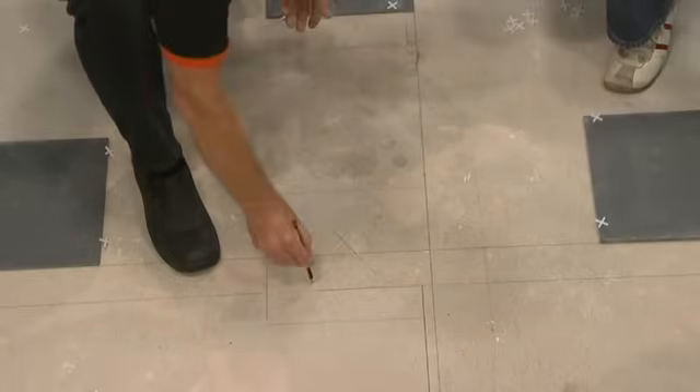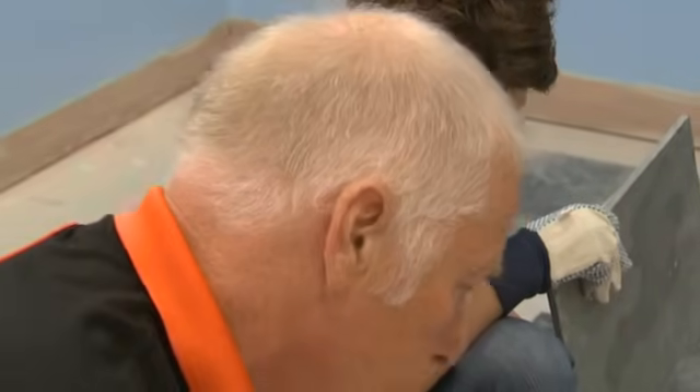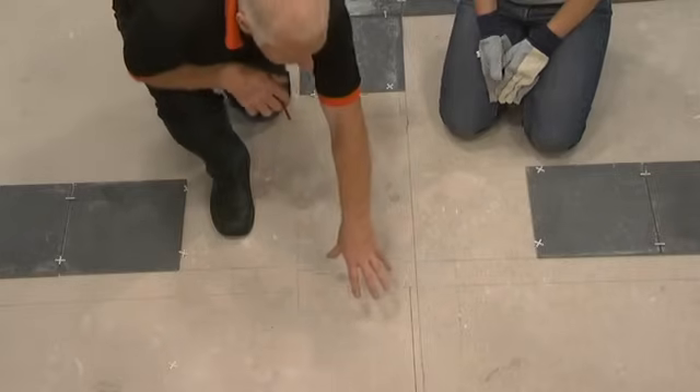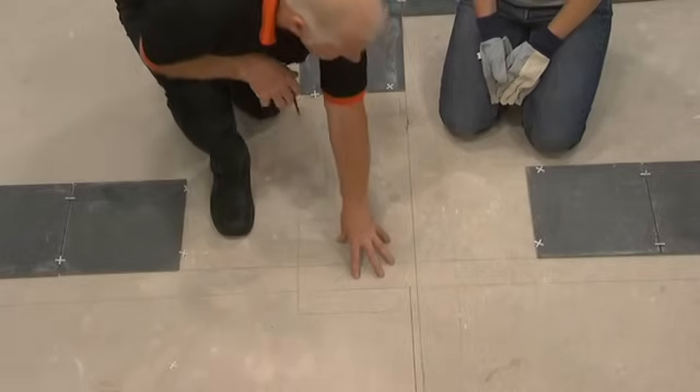That's the new position of the key tile. We'll extend that line, and we've got the line also in that direction to lay against. You can now fix whole tiles in place along this line, starting with the key tile and from there across the whole floor — we call those field tiles — until you reach the edges of the room where you'll have to cut tiles to fit. It's really quick and easy to lay field tiles.